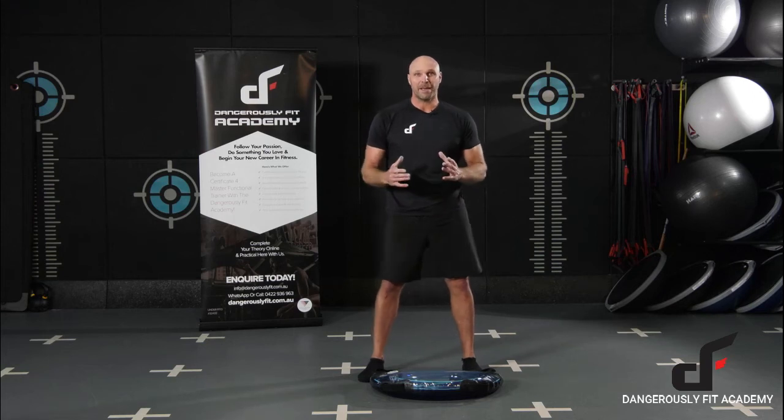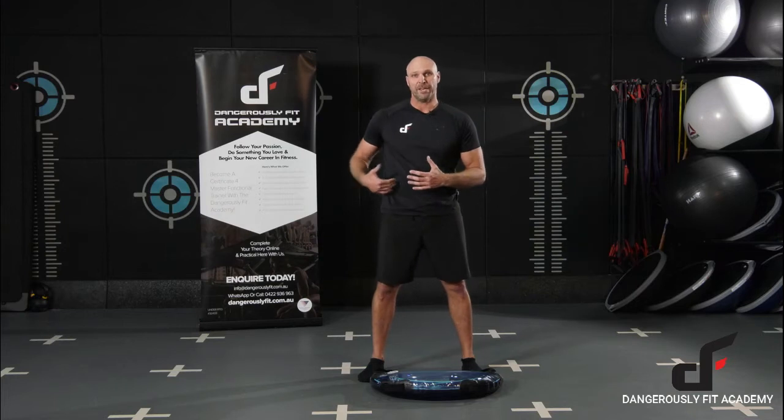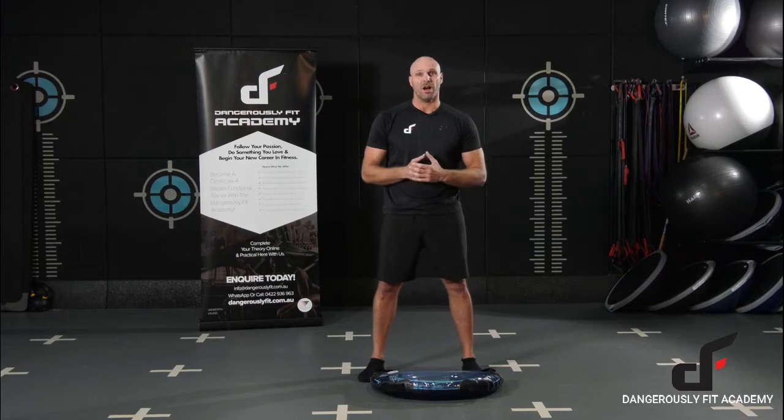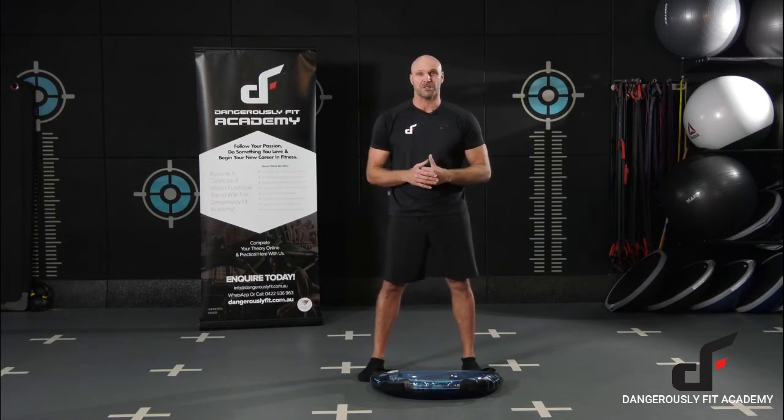This exercise is called the Aquabag Swing Squat. I really like this exercise because it works all the hip hinge movements of the posterior chain when we're doing our swing, but you're also going to hit the quads quite hard as well when you're doing the squat movements, so it's a great leg builder.